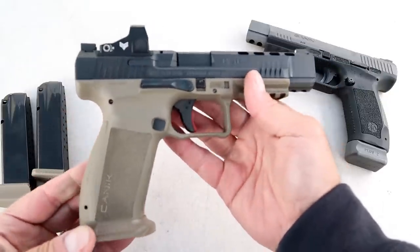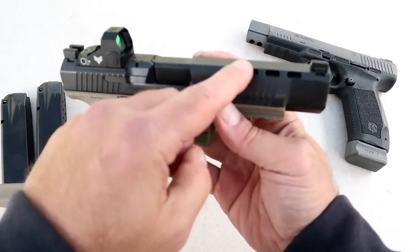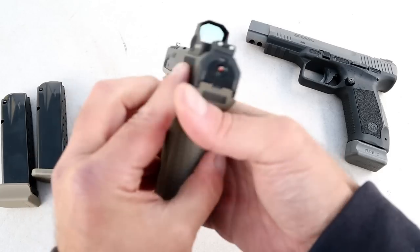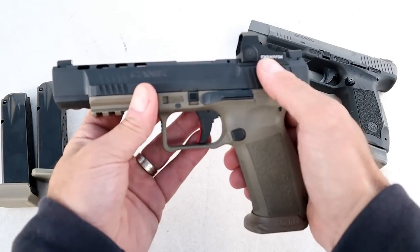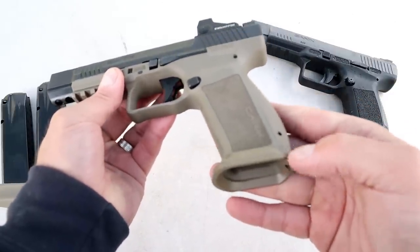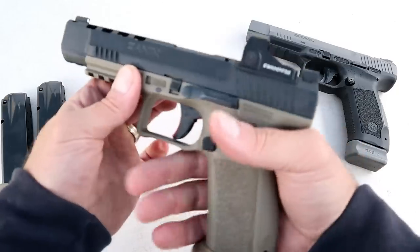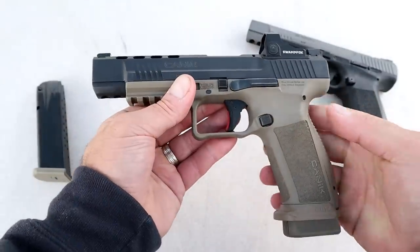Let's run down the pistol: 5.2 inch barrel, slide cuts right there, three-dot sights, and it currently has a Swamp Fox Sentinel optic mounted. If you look at the mag well, it has a removable flared mag well, which makes it nice for quick mag changes.